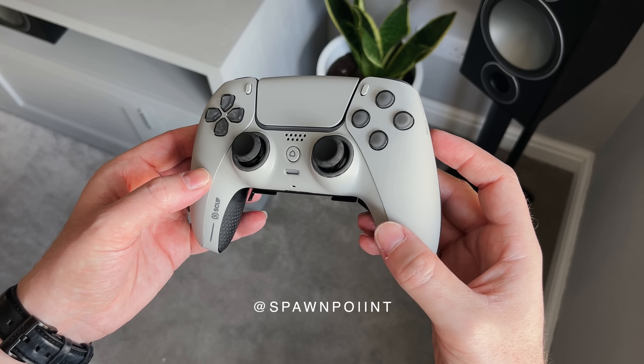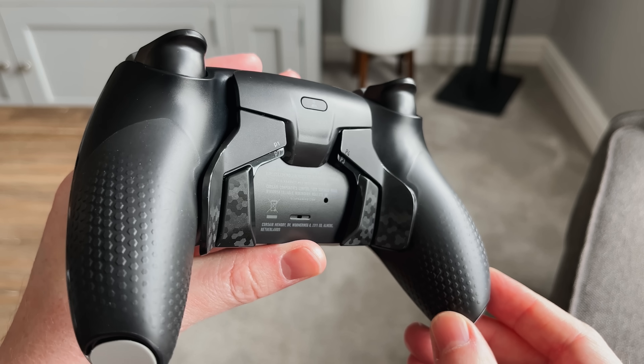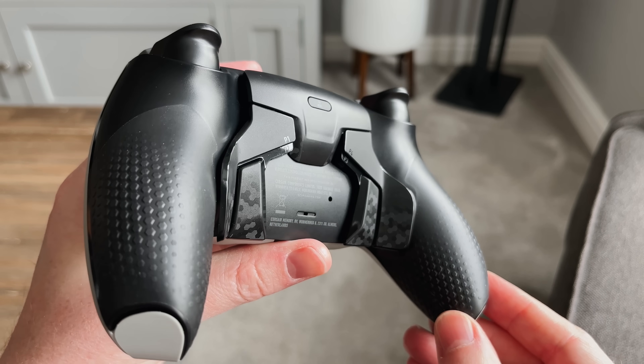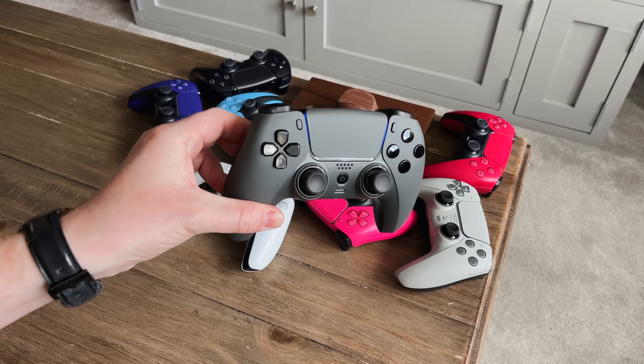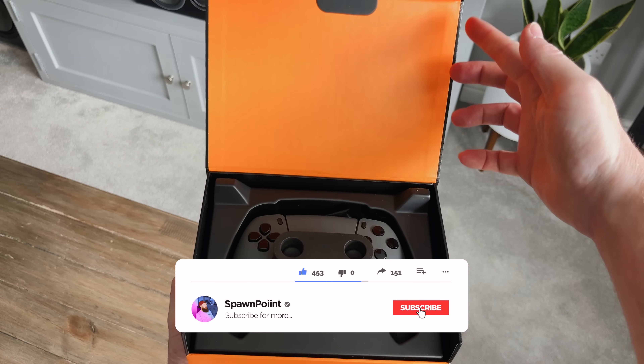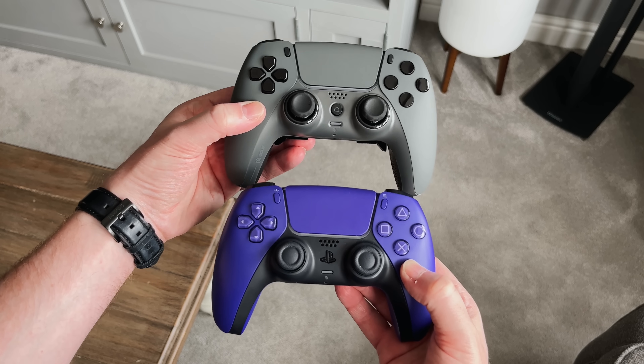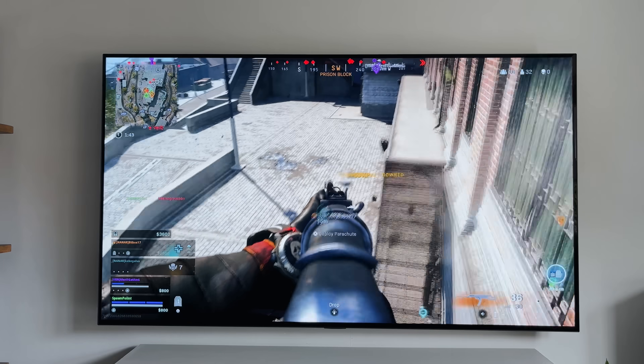Hello everyone, it's Spawn Point and today we're taking a look at what could be the ultimate PS5 Pro controller. This is the SCUF Reflex. It's got remappable paddles, instant triggers, a performance grip and loads of customisable options. But is it really worth the price? Today we'll get this unboxed, go over all of the features, compare it to the PlayStation 5's DualSense controller and see what advantages this offers in the real world.